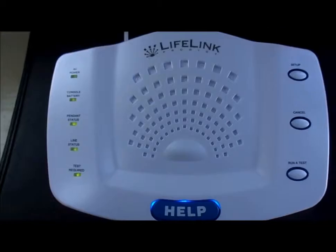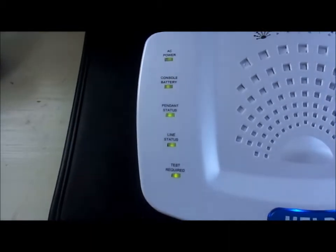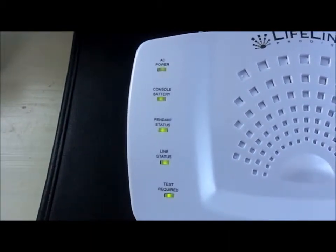Notice that all of the LED lights on the console are now solid green. This indicates that minimum configuration has now been met and your system is ready for use.